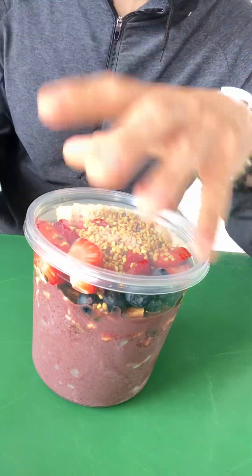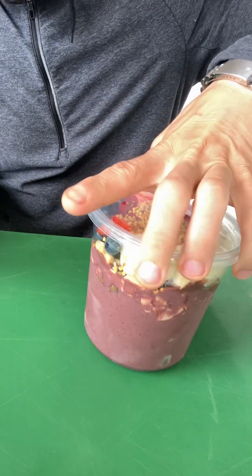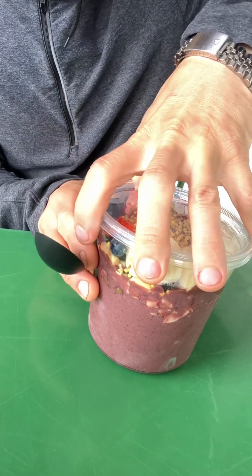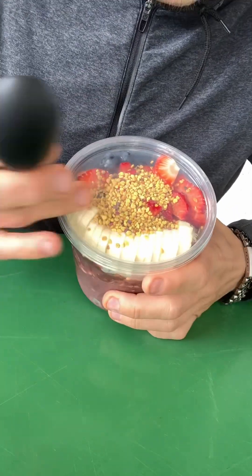Bowl review — we're at a market in Port, Rhode Island. Large, large-looking bowl, one size. We're seeing some nice presentation.